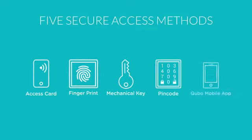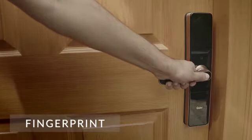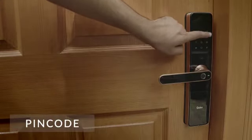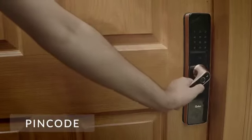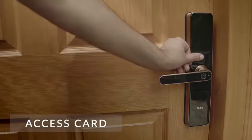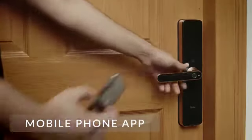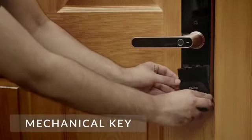It offers five secure access methods: fingerprint, PIN code, access card, mobile phone, as well as a mechanical key.